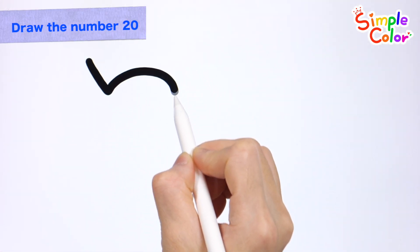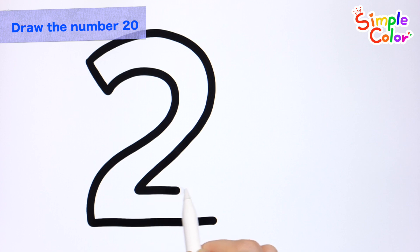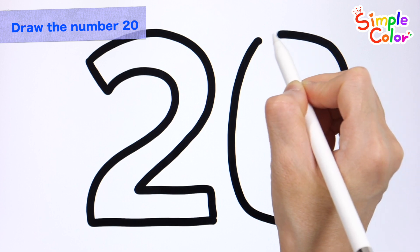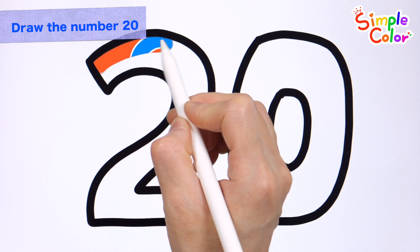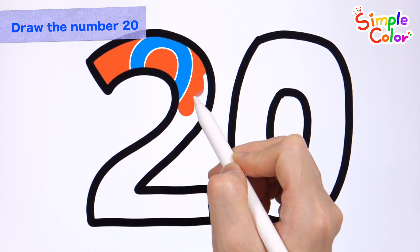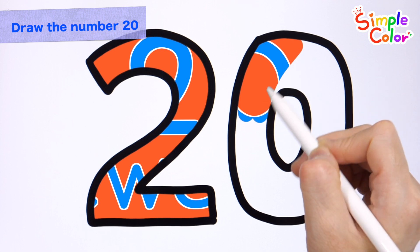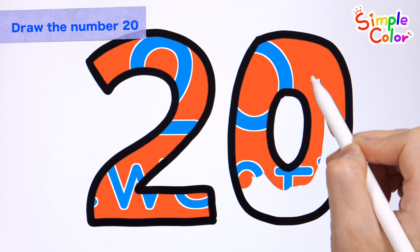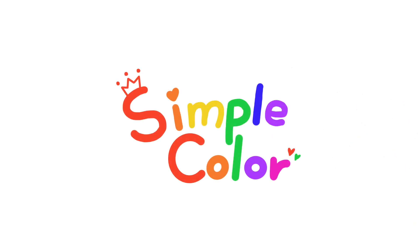Shall we draw the number 20? How? 20! Let's color it! I love pink! What color do you like? Please leave your favorite color in the comments to the community! What do you see behind the number 20? Wow! 20! Good job! That's what we saw! Good job! Yeah! Good job! Thank you.